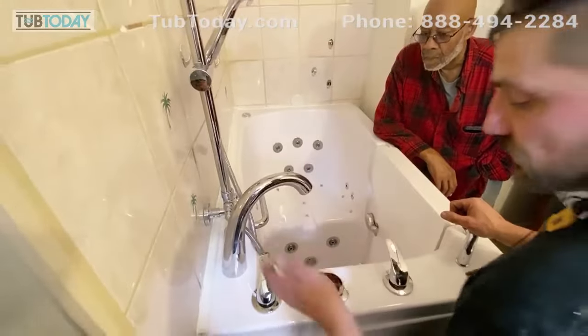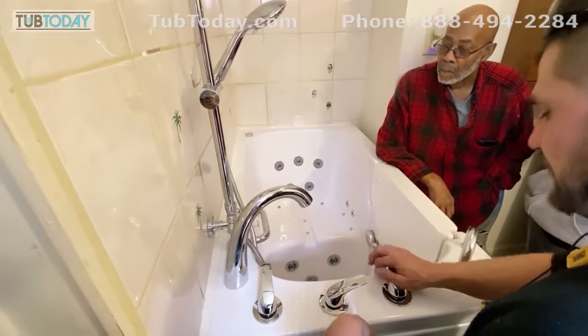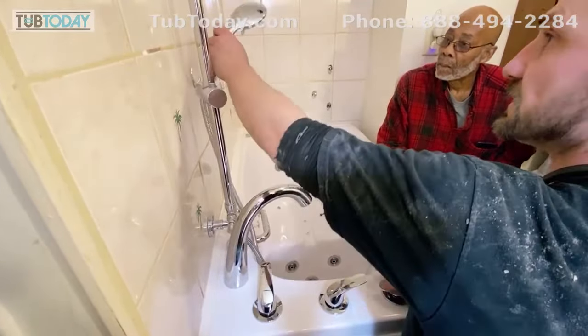For the shower, we're going to turn it to the picture of the shower and the handheld shower right over here. Hot's on your left when you're facing me, cold's on the right.